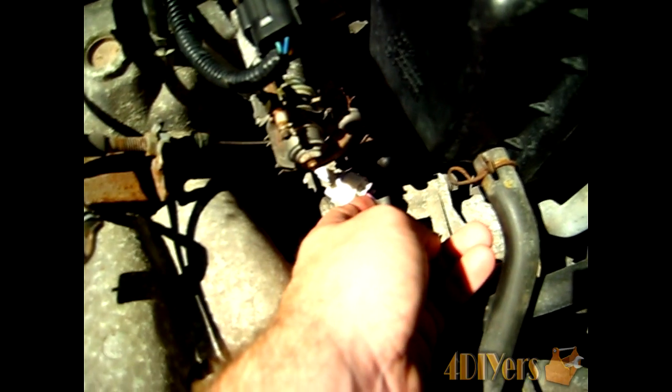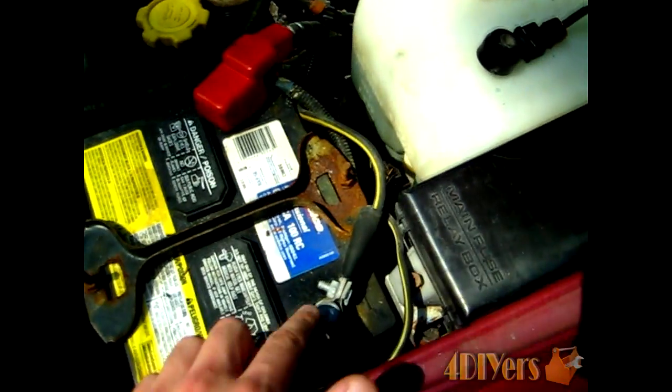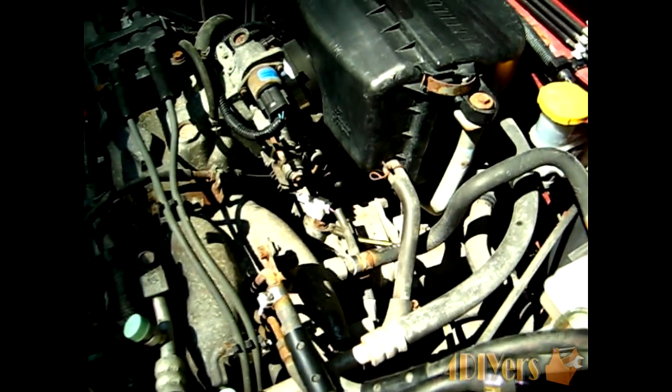With the key in the on position — which starts up the ECU — you want to look for a 5-volt reading. Place one test prong on the vehicle end of the sensor wire and the other on the negative terminal of the battery. You're looking for a reading of 5 volts, plus or minus about 10%. This may fluctuate slightly depending on your battery condition and the quality of your test probe connections.